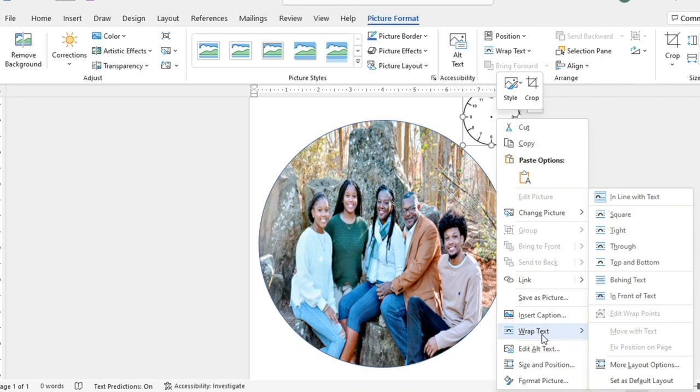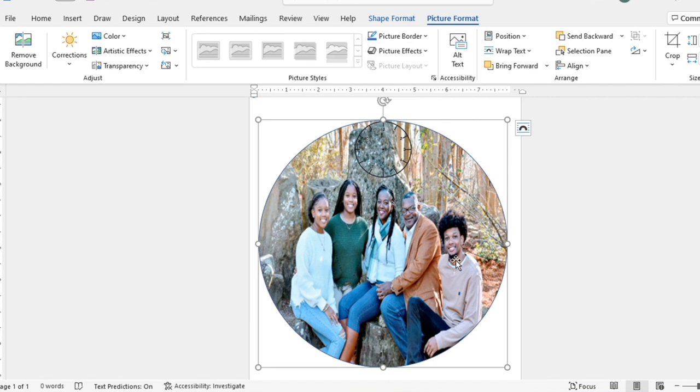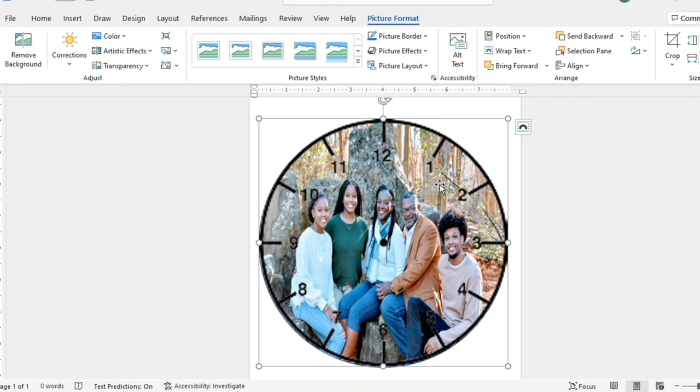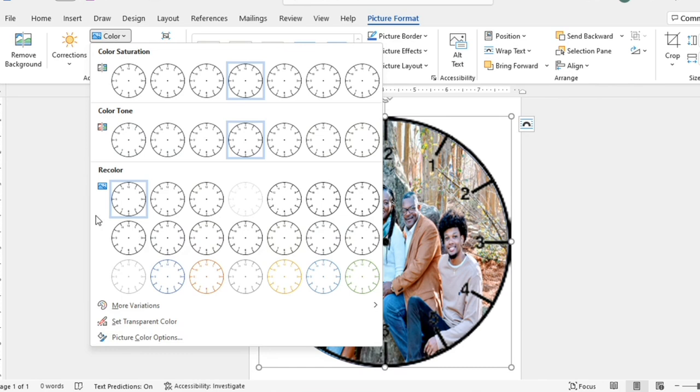I'm going to put this on top of the photo. The size of my circle is 7.75 by 7.75, so the clock template should also be 7.75 by 7.75 — I want them to be the exact same size. Now I have my clock template overlaid and it looks really good. One thing I love about making clocks in Microsoft Word is the flexibility — I can change the color or transparency of the template.